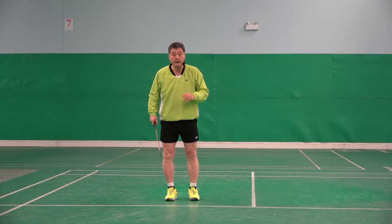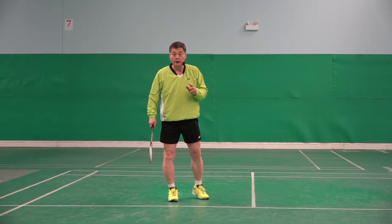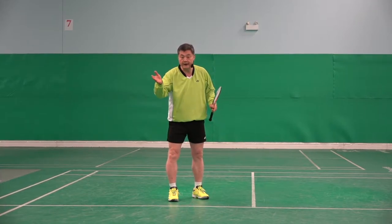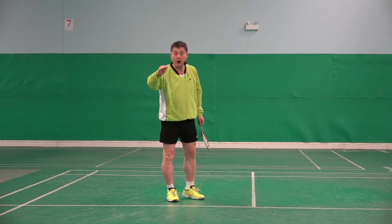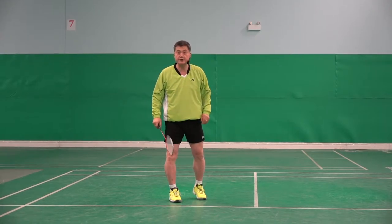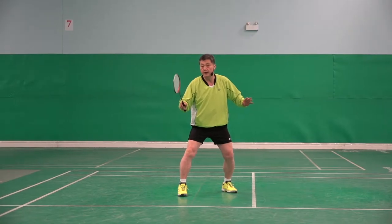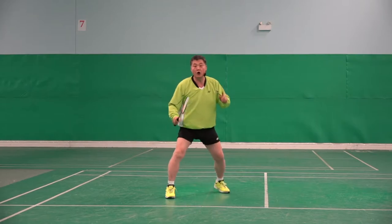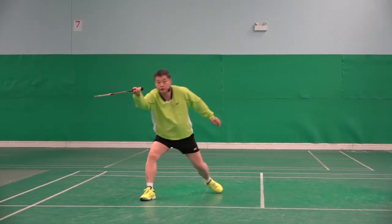When a player is making a shot, their whole body — including two legs, racket, and upper body — must stop so they can make better shots. For example, at net play, I have to stop and then hit, not like this or like that.